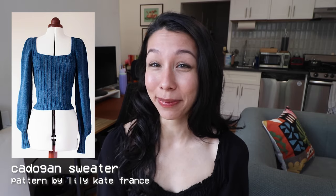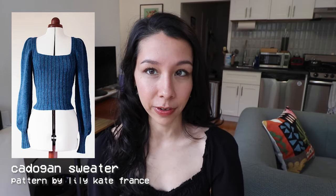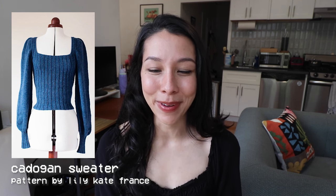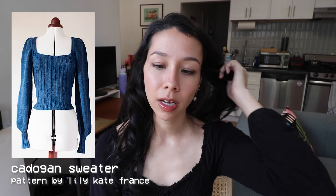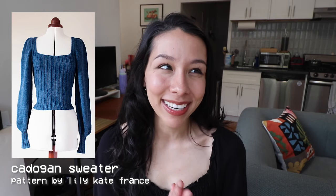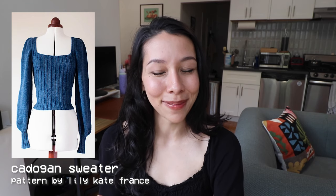My next recommendation is the Cadogan Sweater by Lily Kate France — a knitted top with a square neck and really cool puffy sleeves. A square neck is really rare to see in a knitted garment, and as someone who loves square necks I was so happy to see this. I also love the contrast in texture between the body and the sleeves. I've made a number of Lily Kate France patterns and she always has the best written patterns — every step is described with great clarity — so I will always recommend her patterns.